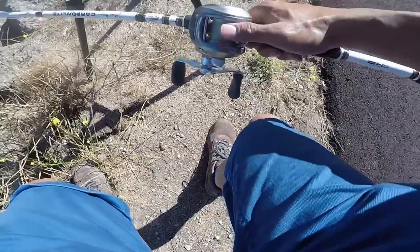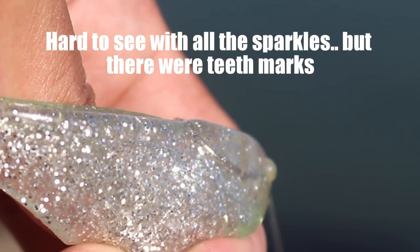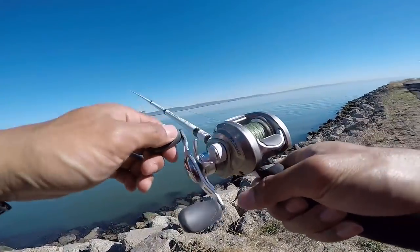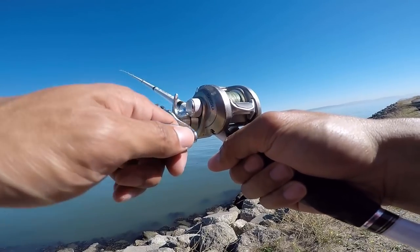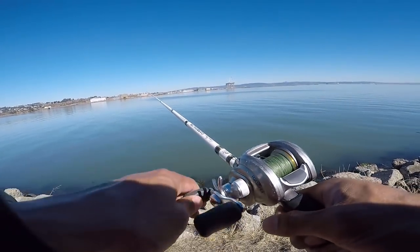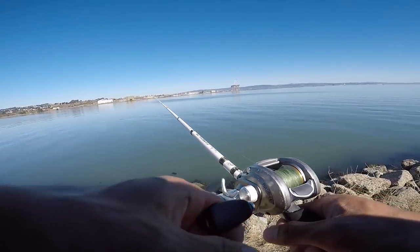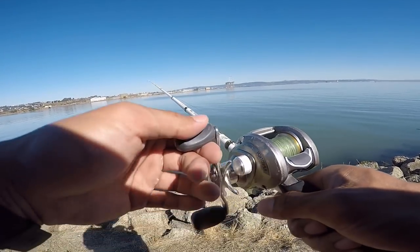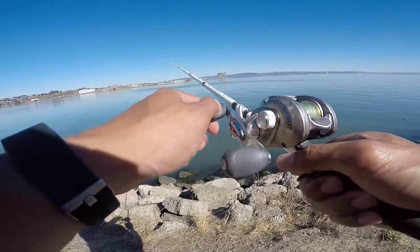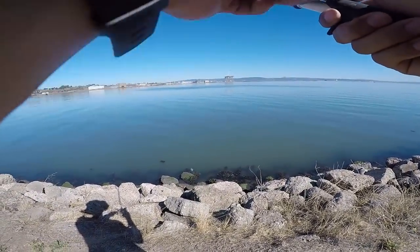I got a bite! Oh come on — oh, I definitely had a bite. Oh, it's a halibut — that's a halibut bite! I don't know if you guys can see that, but I know there's halibut here, pretty excited. That was about where it bit. So what I'm doing now is just walking along the shore, casting out, trying to cover as much area as I can so I can find the fish. Sure there's halibut around, sure of it — just need to find them. I mean, what halibut could resist this guy dangling in his face?